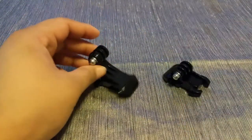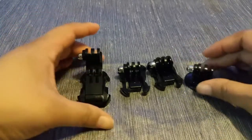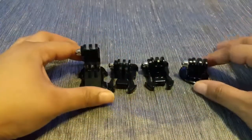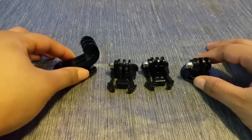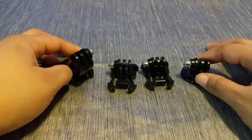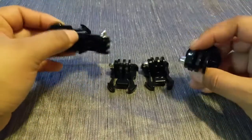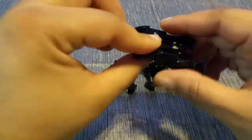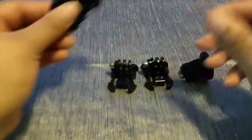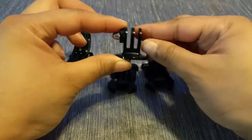The next pieces are these clip-on mounts. These clip on to the other pieces that come in your GoPro kit — they will clip onto the harness, onto the headpiece, as well as to the additional mounts included within this package. They come in various shapes. These right here work by snapping into place, whereas this one you actually screw on to the pieces and will be used for the octopus tripod or for the selfie stick.